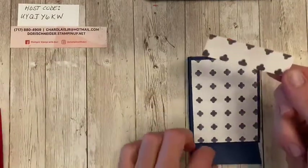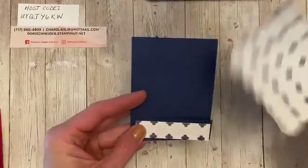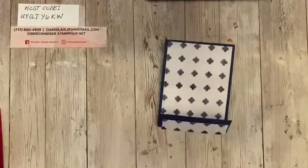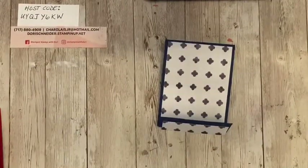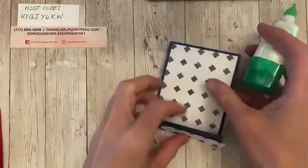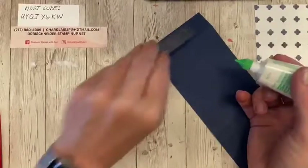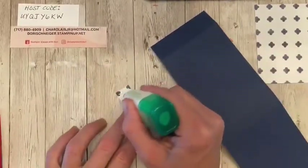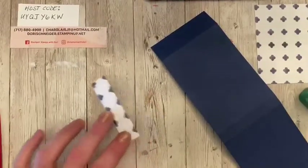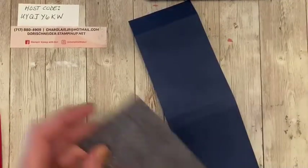And then you're going to have a little strip that is three by three quarters, and that goes right there on the bottom. So there you have it — super quick and simple. So we're going to go ahead and put this on. You can lay it out flat if you'd like. Oh my gosh — I just put it on the wrong side. So I'll cut another piece because I'm talking, and it's just how it goes sometimes. Nobody's perfect.